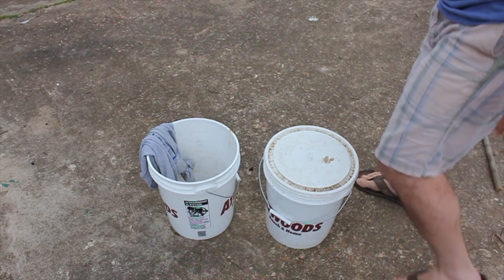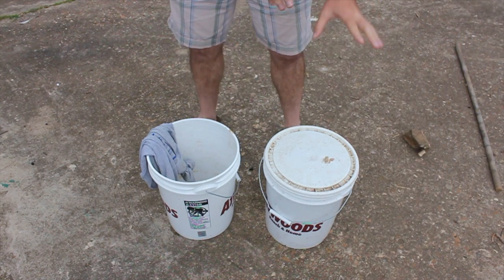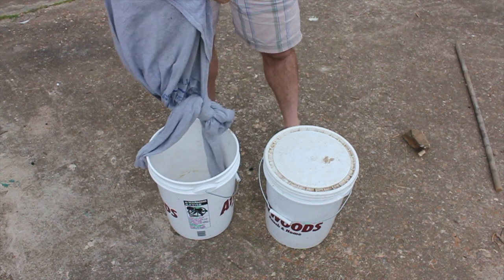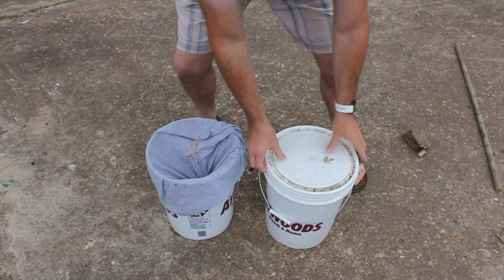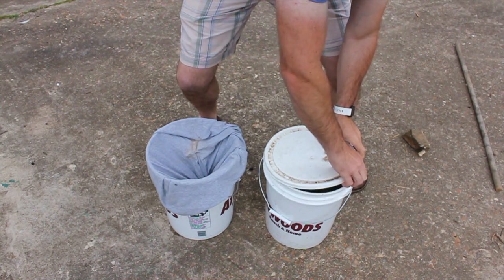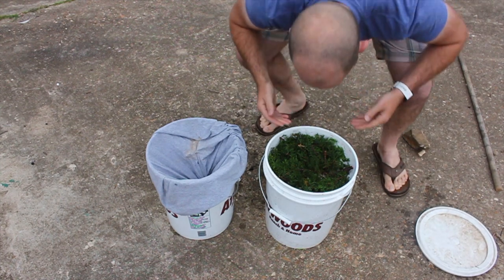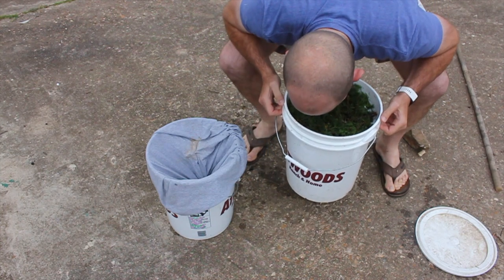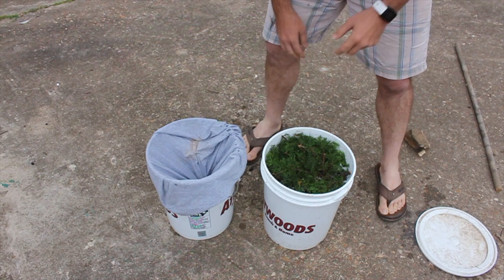Here's the process — pardon any road noise. You'll need your bucket of stuff, an empty bucket, and an old shirt that you can use to strain out any of the cedar bits. Let's put that shirt here and open this up. Yep, smells nice and cedar-y, and it has a little bit of a fermented smell.